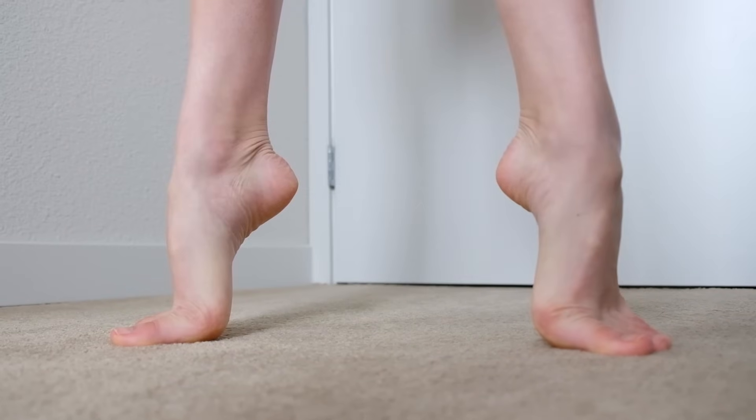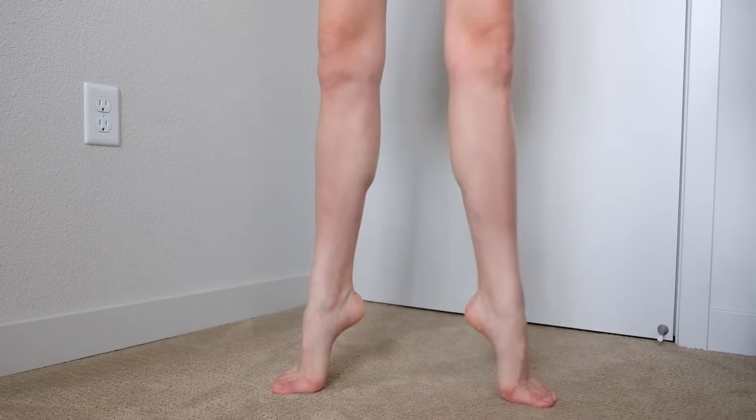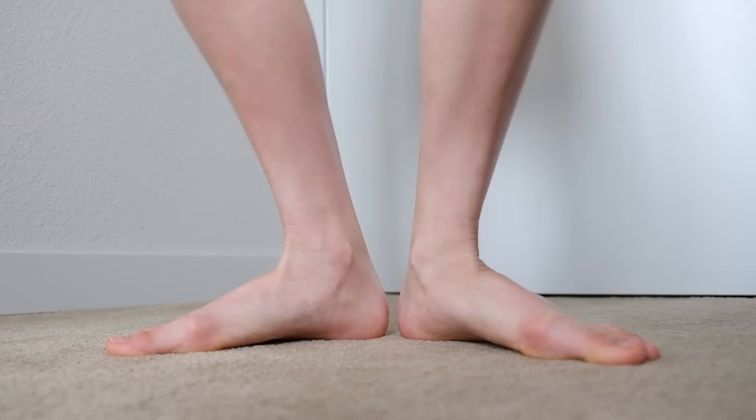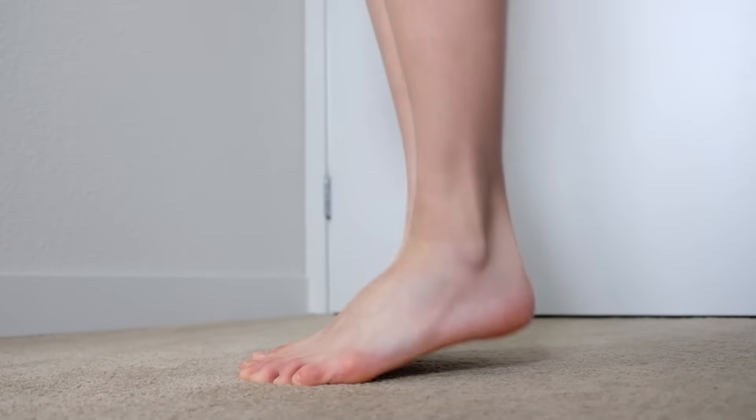That leads me to my second tip: do plenty of relevés and élevés on flat ground. An élevé is when you go onto your tippy toes without bending your knees. A relevé is when you bend your knees — called a plié in ballet — and go all the way up to your tippy toes. Do as many of those as possible: in the shower, when you're waiting for the bus. The idea is to strengthen your lower legs to be able to handle anything.